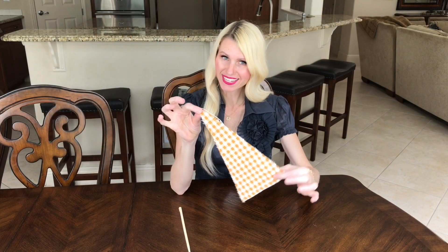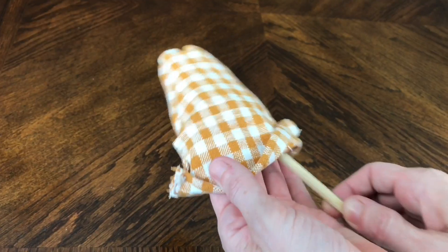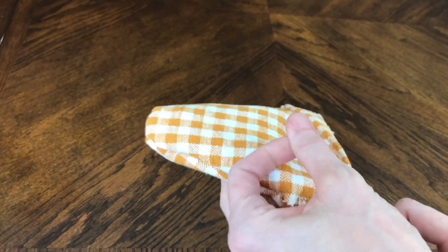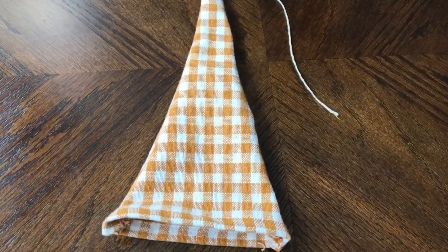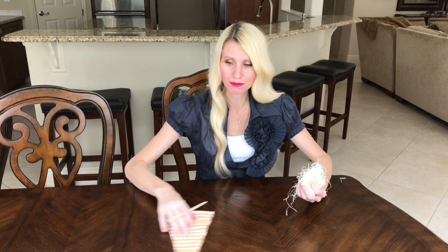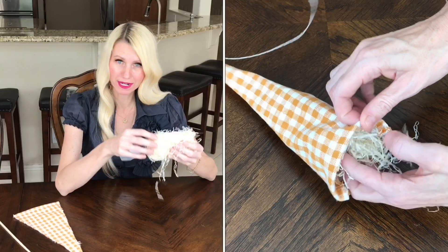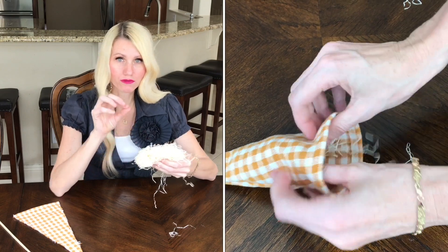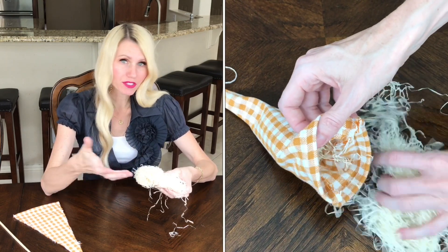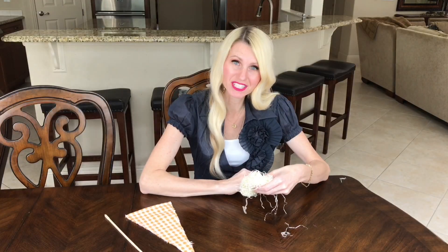With the hat sewn, I flip it inside out using a chopstick to get a nice finished edge and a pointy tip. Then I fill the hat with shredded paper to give it shape. If you don't have shredded paper, cotton balls or cotton batting work great too.